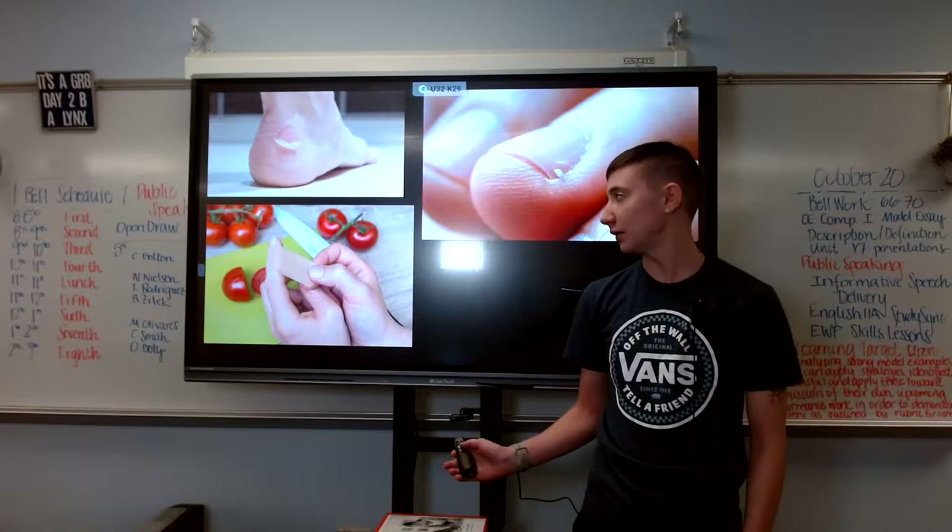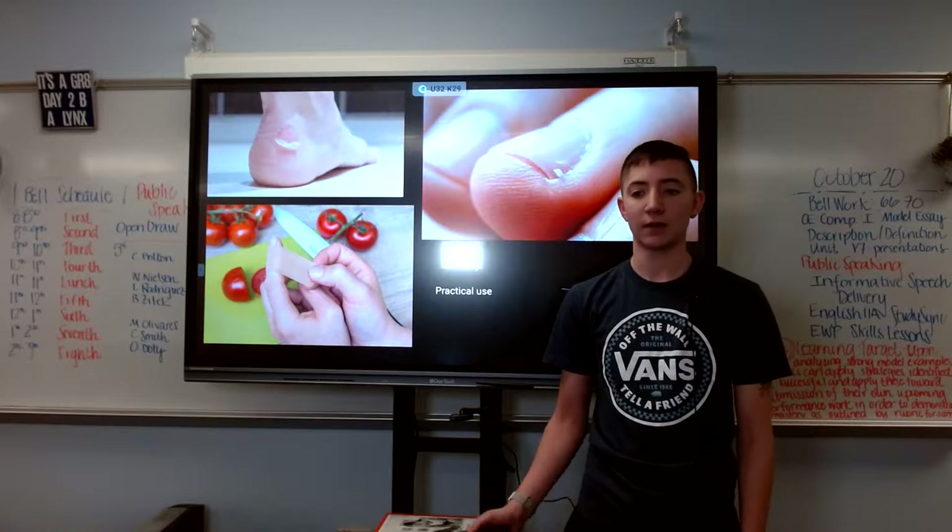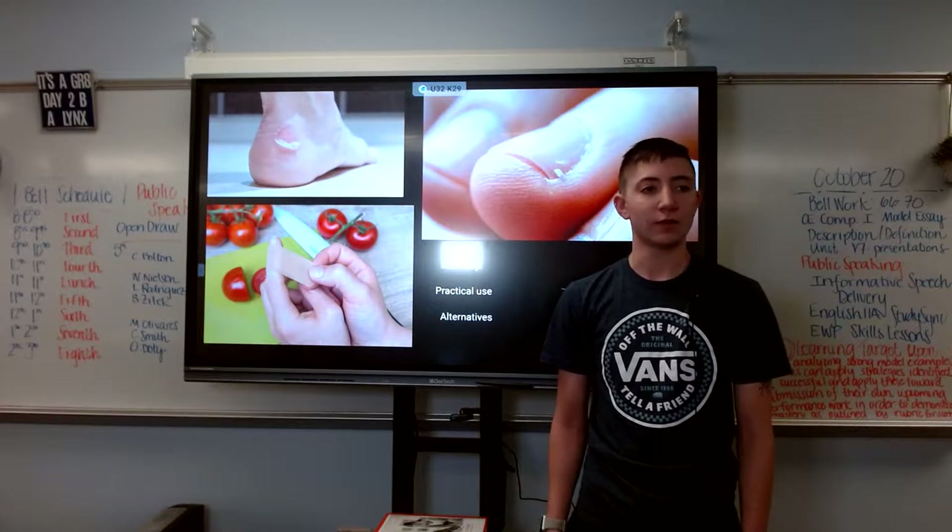We will go through the history of band-aids, the practical use of band-aids, and the alternatives.